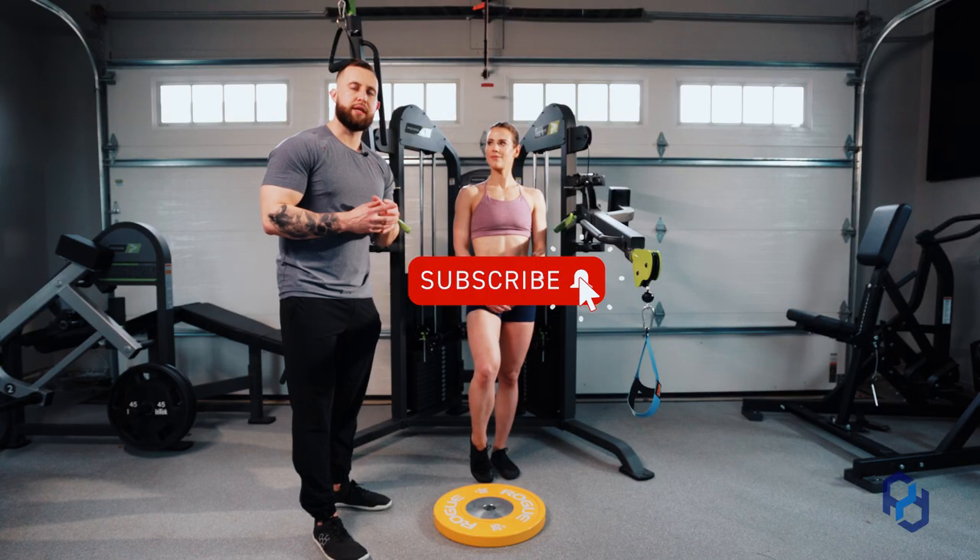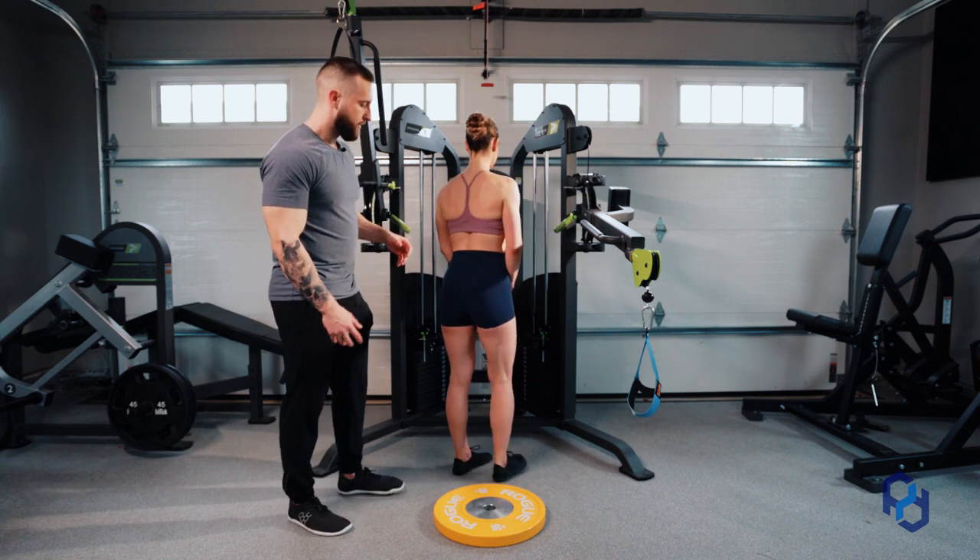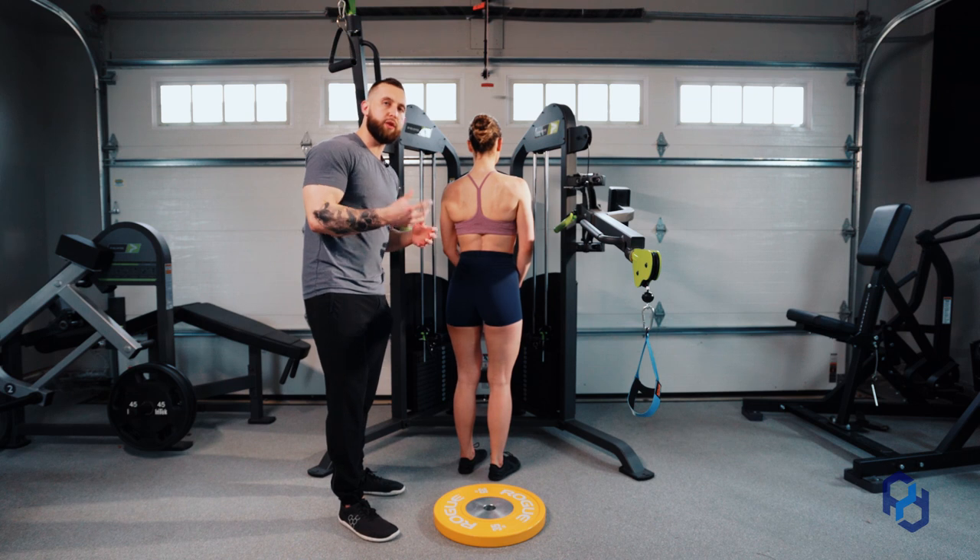Before we get into the exercise, let's start with a little bit of anatomy. I'm going to have Sue go ahead and turn around here to showcase to you guys where the insertion and the origin of the glute are going to reside.